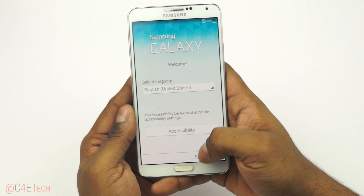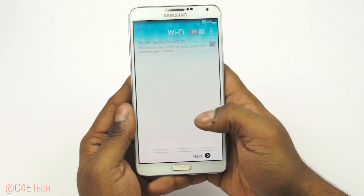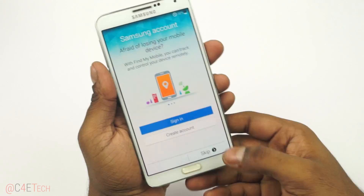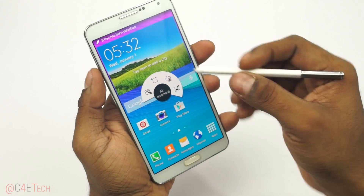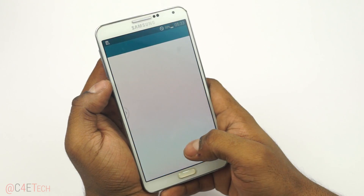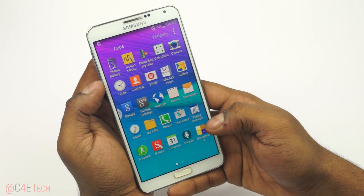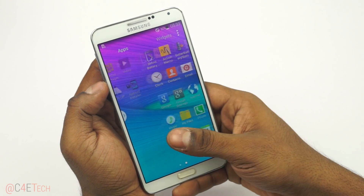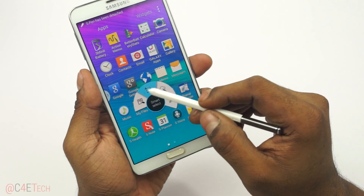There you go — we're up. Quickly running through setup. That's pretty much it for this quick tutorial on how to install this Galaxy S5-based, Note 4 themed ROM onto your Galaxy Note 3 N9005.